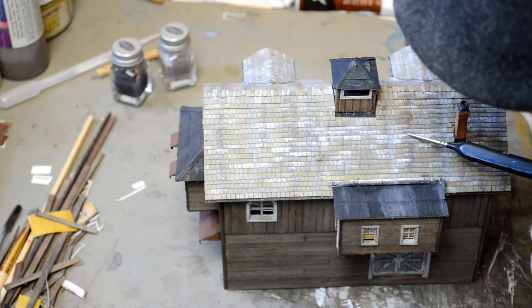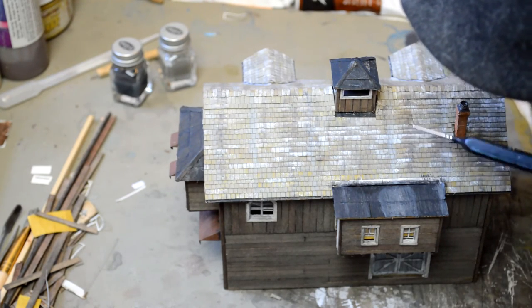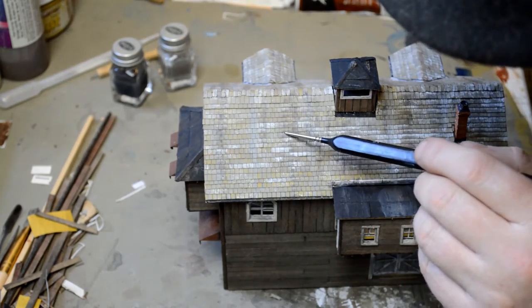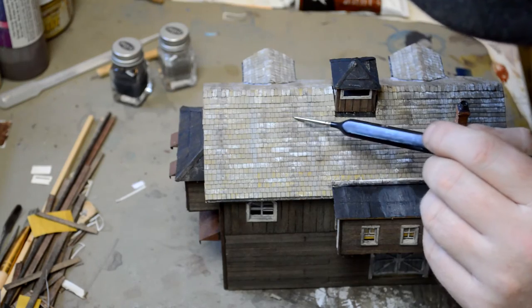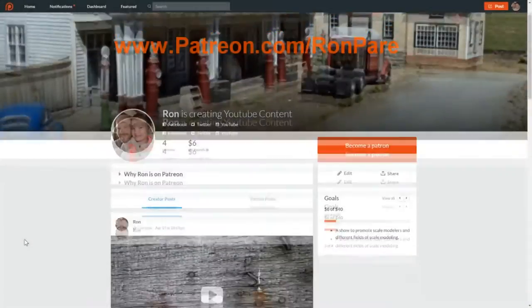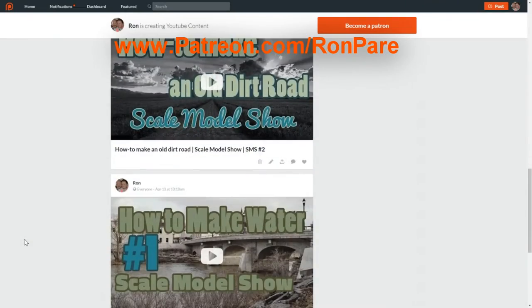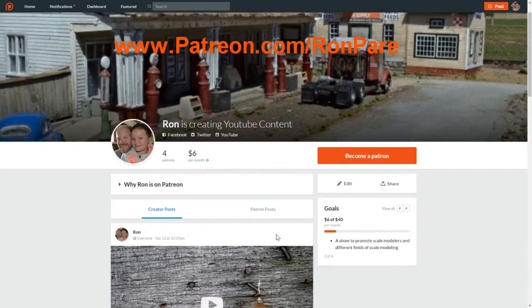After the break, we'll discuss why I didn't record the making of this roof and why I have a gripe with the design of this model. I have been sharing my scale modeling experiences on YouTube free of charge for over two years now. In that time I've invested a lot of time and money into this project. Projects like these need funding to grow, and I'm asking for your help. Patreon.com slash Ron Perry.